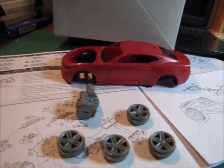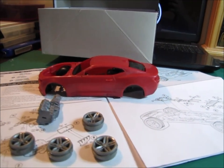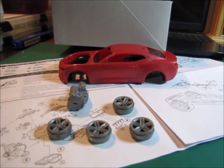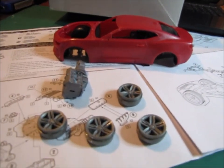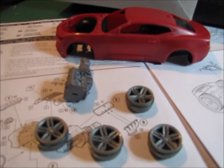That's what I've got for the cancer awareness build update. I'm still doing research, trying to figure out how I'm going to make the headlights look realistic, and learning little details about a Camaro that I'm not really aware of right now. Working on it, pushing it forward, and I'll keep you updated as I go.